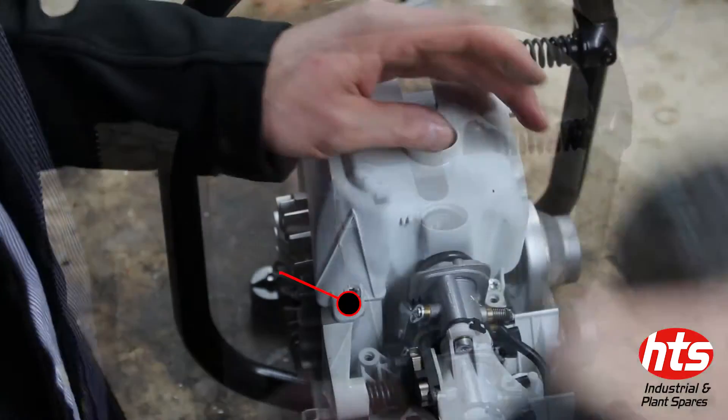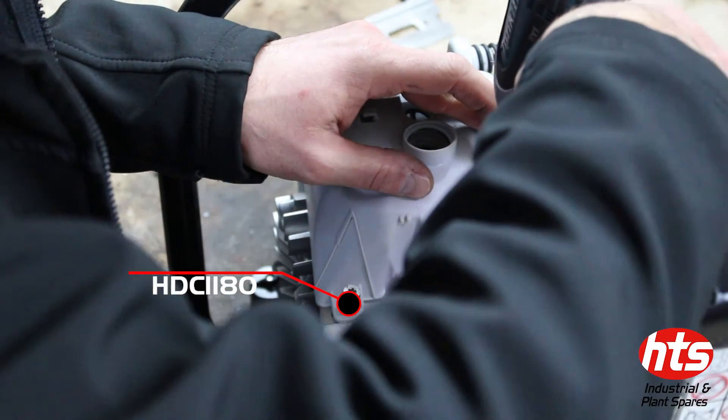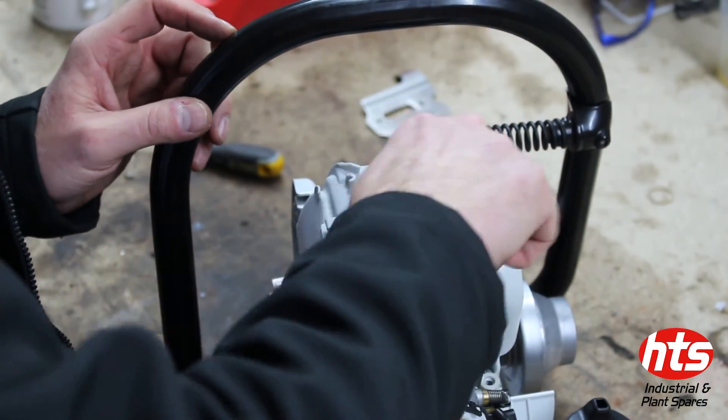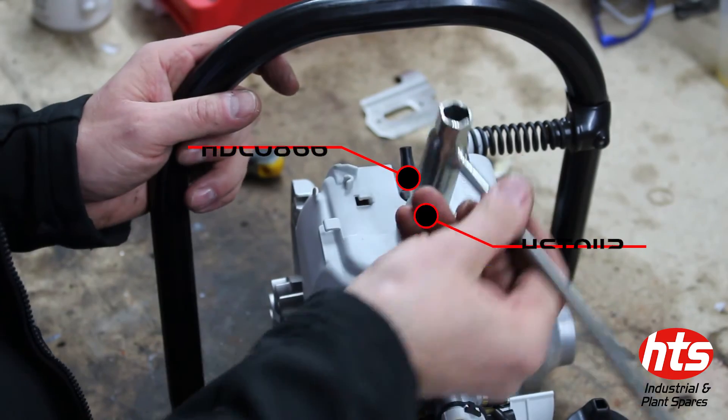Next, place the air guide shroud into position and screw it in place. Screw the decompression valve and the spark plug into the cylinder head.